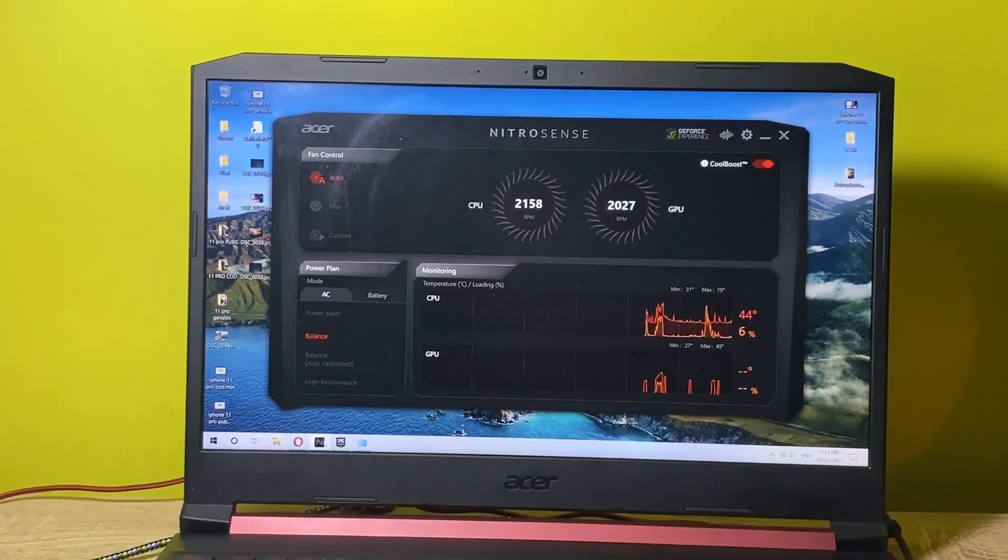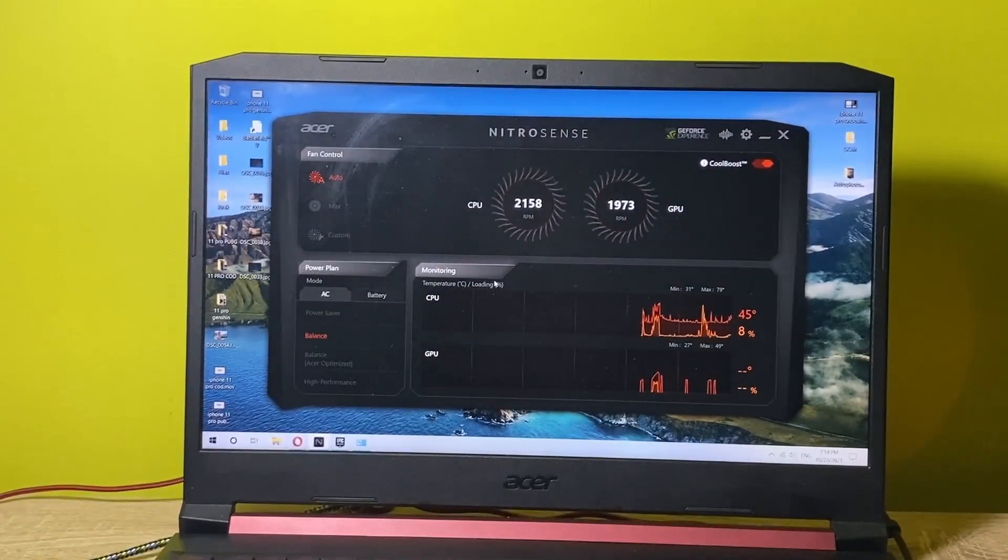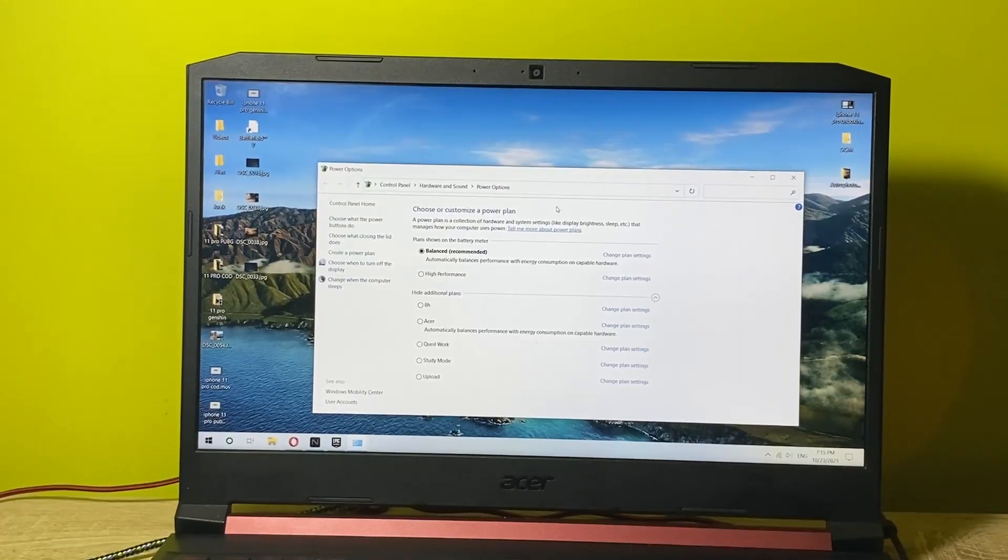As you can see when I go into the settings now, the fans are working at around 2000 RPM which is not that bad — it's hearable but not too much. Fans can go even higher, like 3000 RPM, and then it's really really noisy.